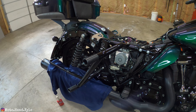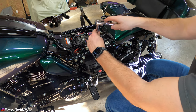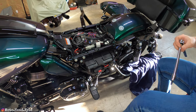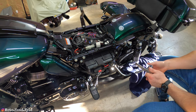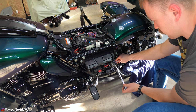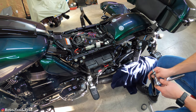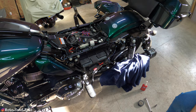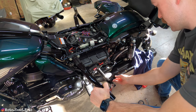On this side, with the T45 Torx remove this bolt and the spacer - disregard those. Come down to the other saddlebag support that we cut: 9/16 on the back side and the same T45 for the front. Take that off and disregard it. Let me go get the bag guard and the hardware, pull my cover back, and wiggle this right on there.